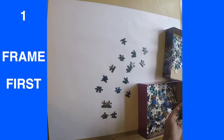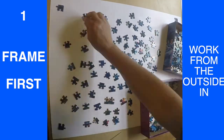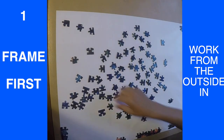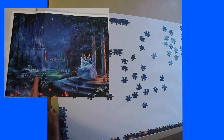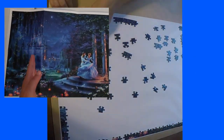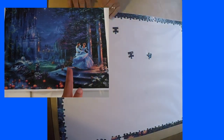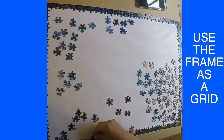One of the reasons I start with the frame is because I like to work from the outside in. I like to build onto the frame because I find it's easier to go with what's already there. I also like to line my puzzle piece areas up so that if I don't know exactly where they go yet, I can put them in the approximate spot by lining everything up.